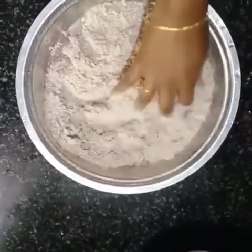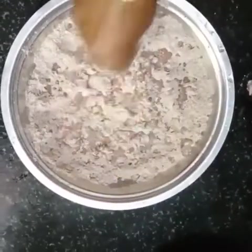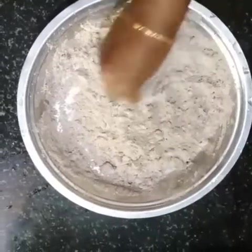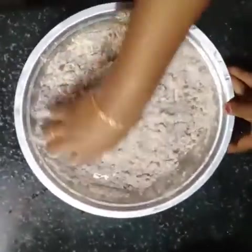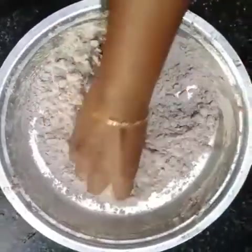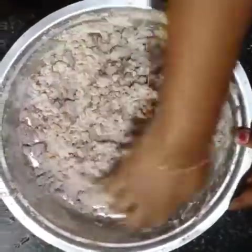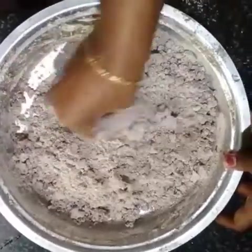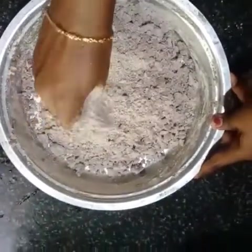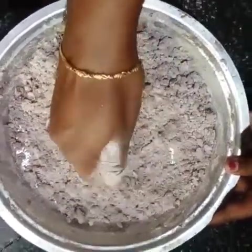We need to cut the meat. We are going to make a lot of water. If you want to do this, you will need to make it very dry.